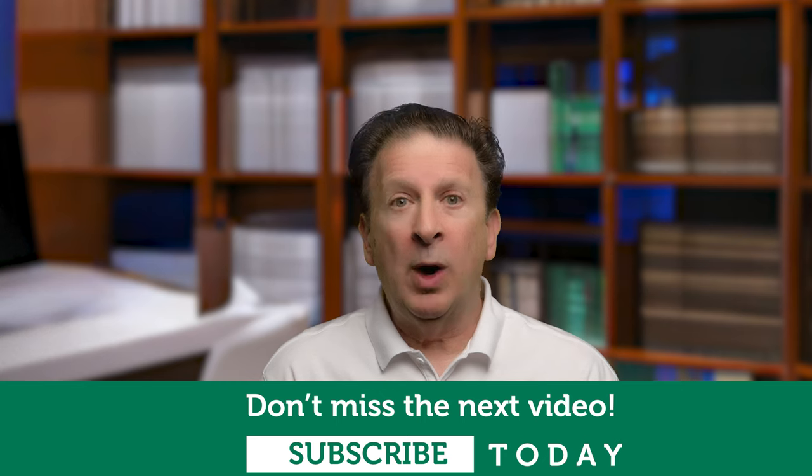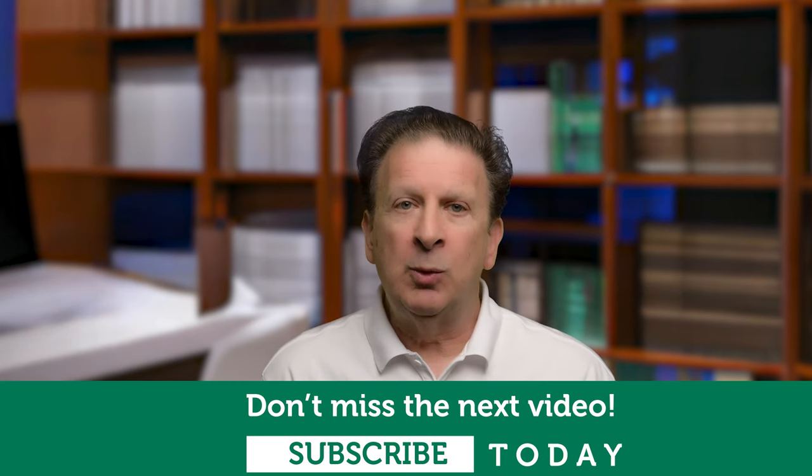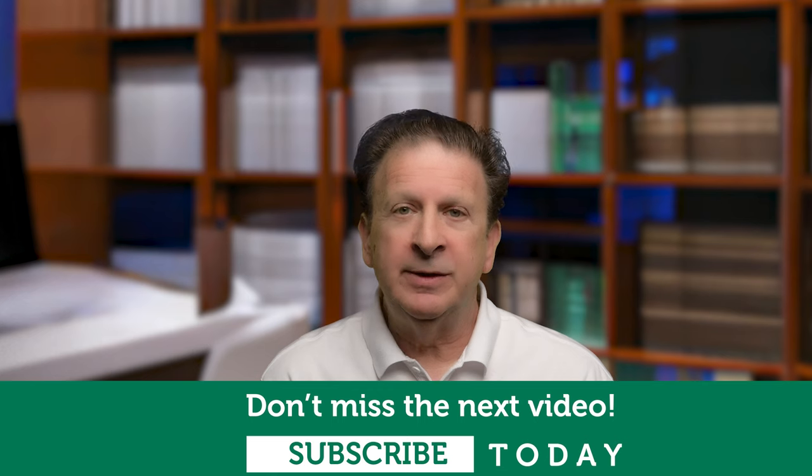Thank you so much for watching this video — you are awesome! If you're enjoying this and want to see more, toggle the subscribe button and hit the bell icon. Now, if you're going to use Wallflower, it's time to think about how you want to physically mount it. A popular choice is to mount it to the wall so it's always on and always available to use.